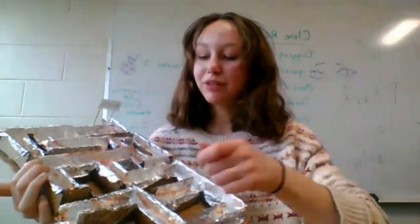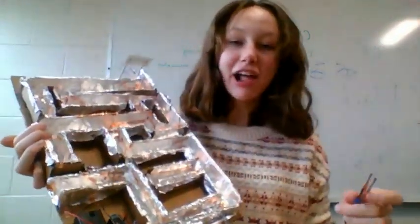Hi, my name's Jermay and for my operation game I made a maze, and so it buzzes and beeps or shakes or whatever.